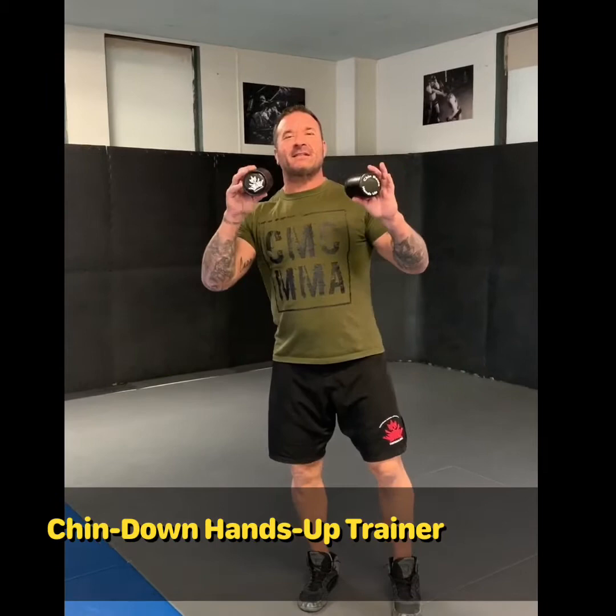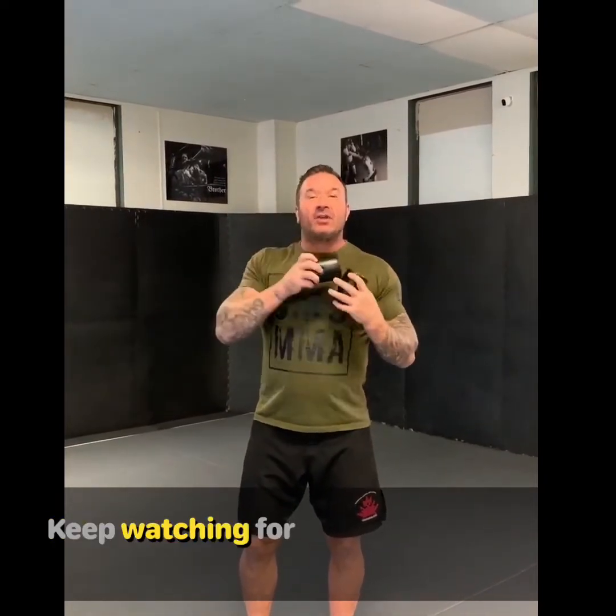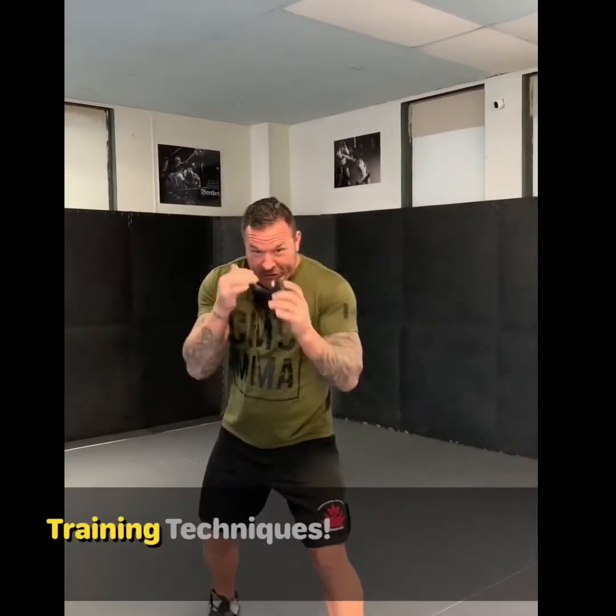Hey guys, I invented this training technique device for making your technique better — chin down, hands up. If you ever watch my fights, you know that's not how I do it, but this is what you should be doing. You take this little device, put it on your chin, and keep it there so your chin stays down while you're hitting or shadow boxing.